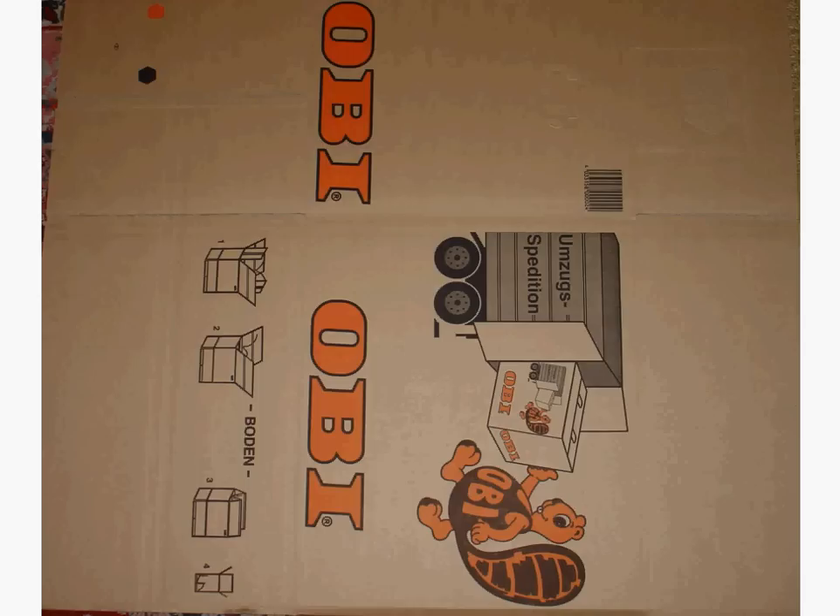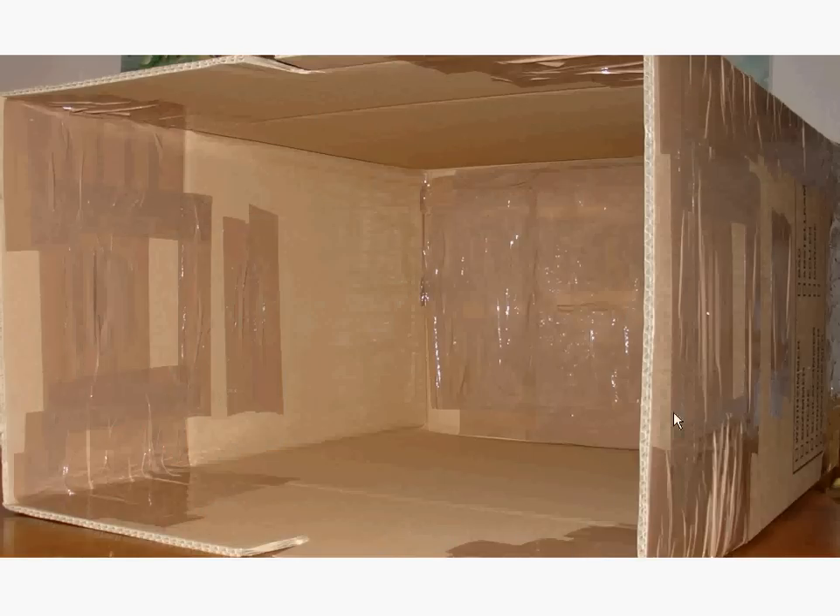The whole thing starts with a moving carton — the type typically used when you move from one place to another. The carton here starts in its folded state and I opened it up and taped it so it basically looks like a small hut right now, with this open end being the front end of the hut.